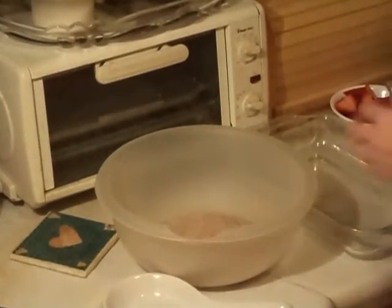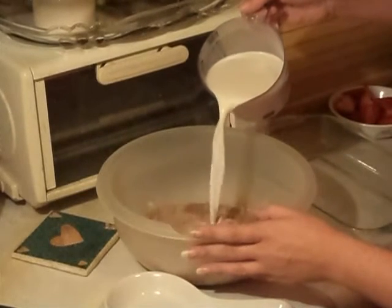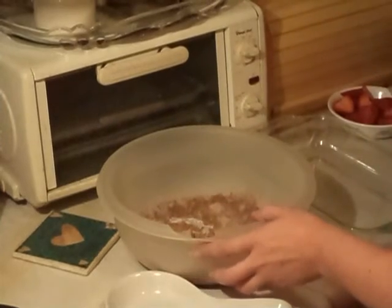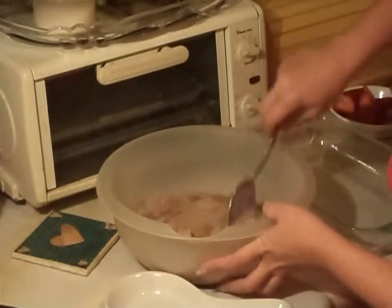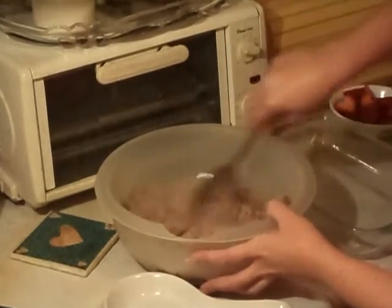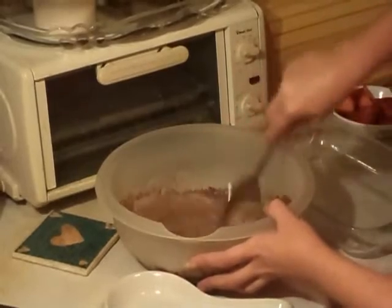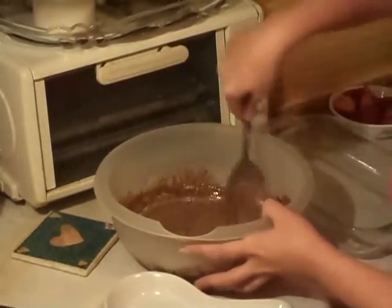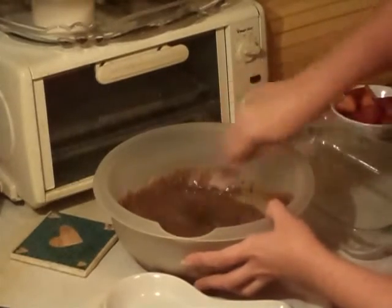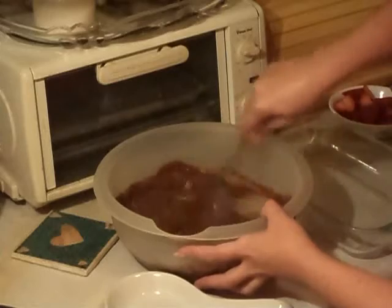And two cups of milk. I'm just going to pour it in half at a time, and start stirring it. And it'll make the pudding, of course. Like I said, it's just very easy, very simple. Jell-O pudding, chocolate.